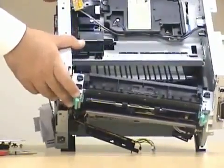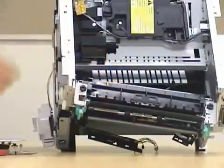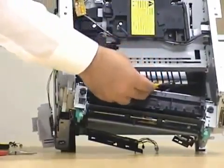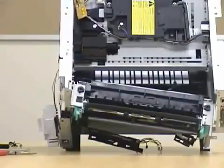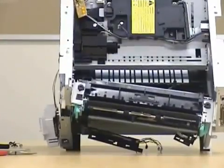The whole fuser assembly has been removed. You don't need to remove the whole fuser out — all you need to do is remove any paper jam on this tray and clean this unit. While you're taking out the paper jam, you can clean it using an air duster.